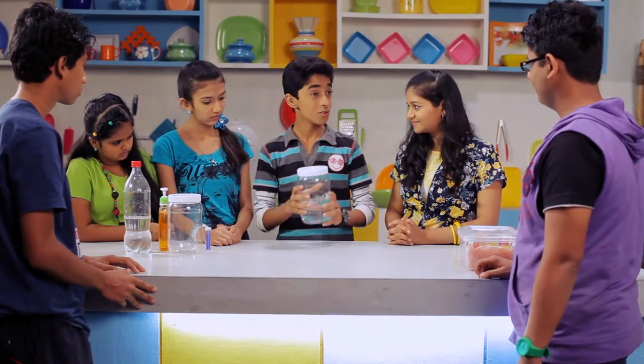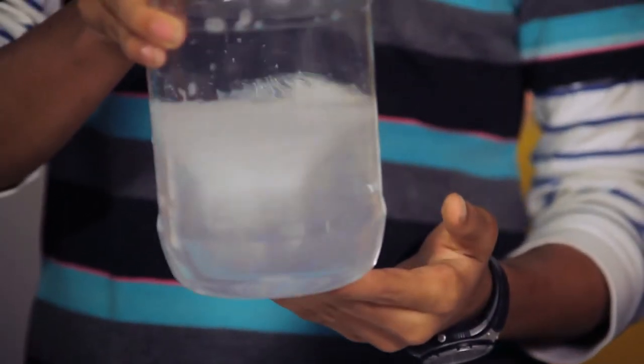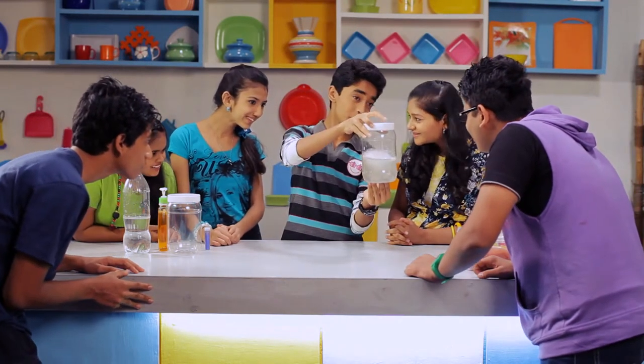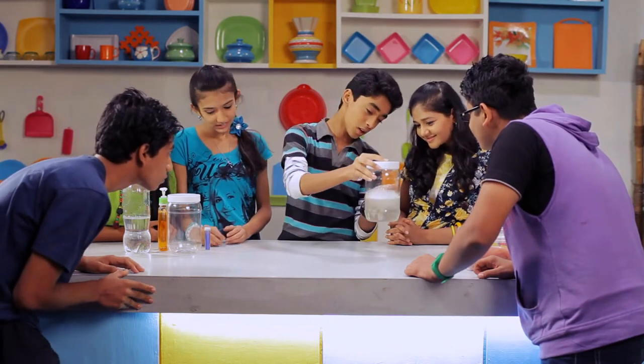And now spin it. You will be able to see a tornado. It will stop after it comes till the end.